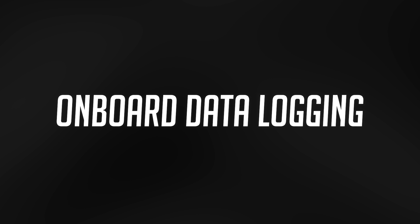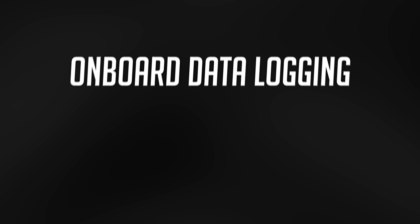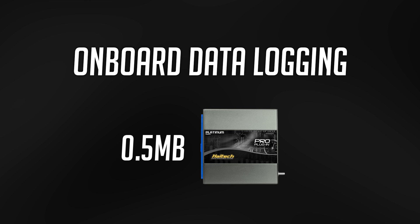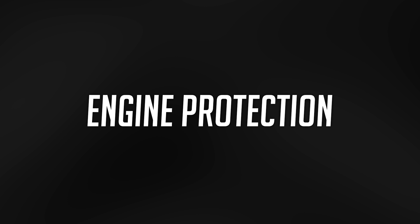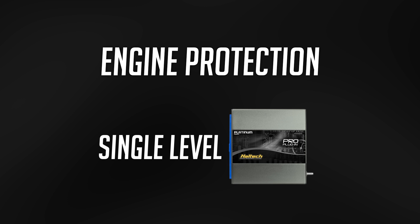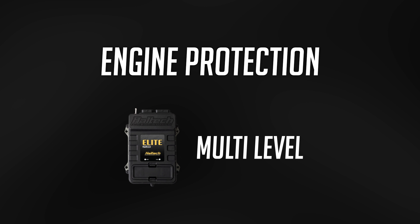Onboard data logging: the Platinum Pro Series has around half a meg of onboard data logging, while the Elite 1500 and 2500 Series have 8 megabytes of onboard data logging. Engine protection strategies: the Platinum Pro Series has a single level engine protection, whereas the Elite Series has an advanced 3-level engine protection strategy, allowing you to choose what happens to the engine depending on the severity of the condition.